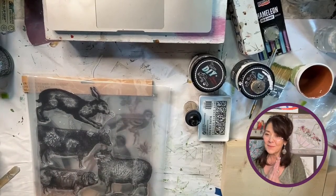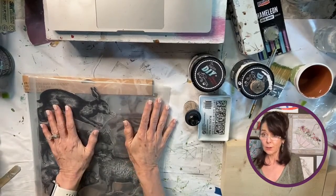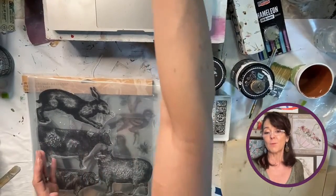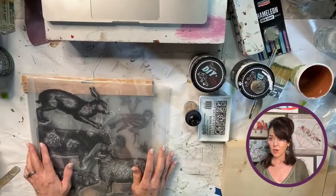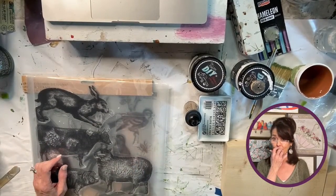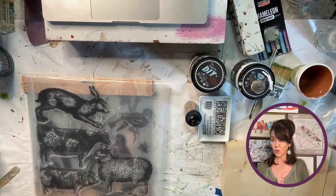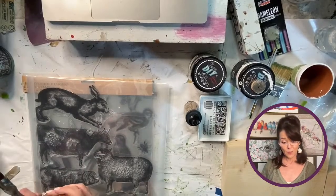Hey everyone, happy Monday! My name is Joni, this is Weathered Wings, and we're gonna stamp something cute today. My computer was dying so I couldn't send out text notifications to my texting community, so I hope you all hop on. Let me know where you're watching from.